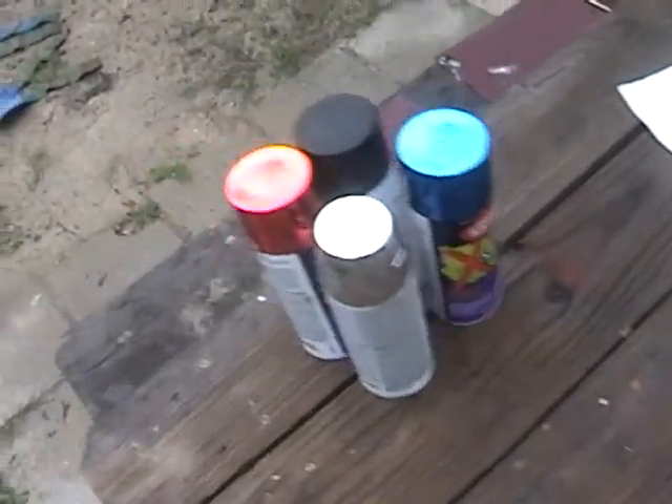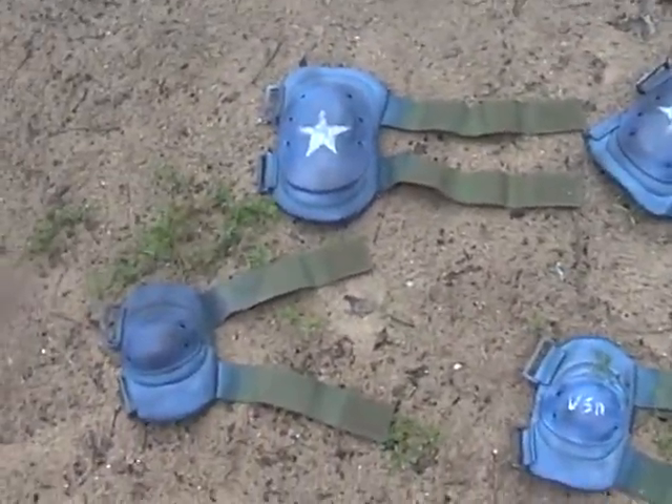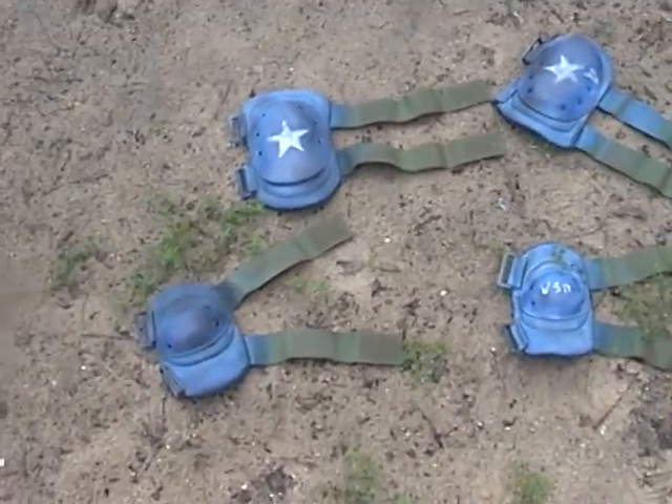So here we are after it rained. Getting ready to add another coat on the shoulder pads and knee pads.